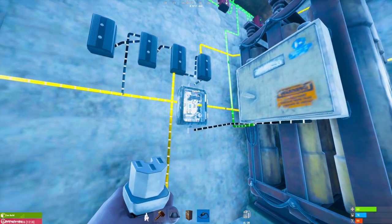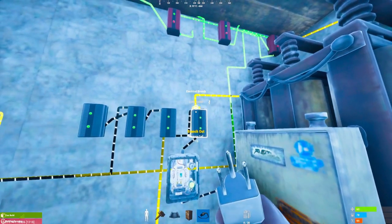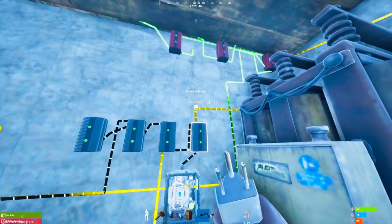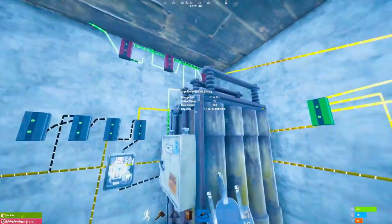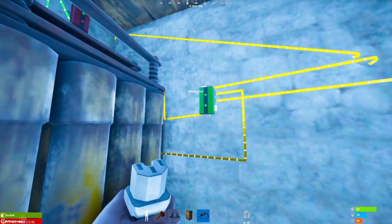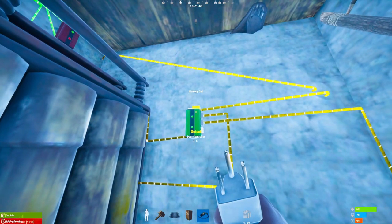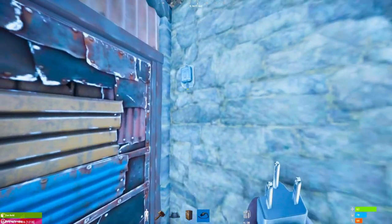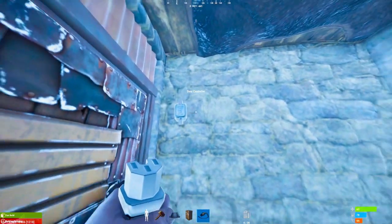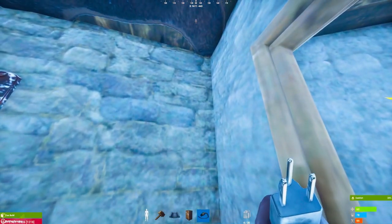From the battery it goes into the electrical branches — if you don't know how electrical branches work, there will be a video linked in the description. We then branch off five power into our memory cell power input. That power then gets passed out into our door controller. As you can see on the other side of the wall is a door controller, which also passes through to the other door controller.